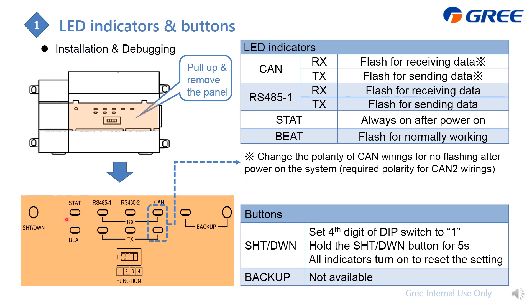The STAT LED will always be on when the gateway is powered, and will flash when it is working. There is also a reset button: if during commissioning you have set any errors, use this button together with the DIP switch to restore the gateway to factory settings. The backup switch is reserved and not available.